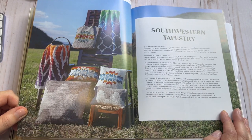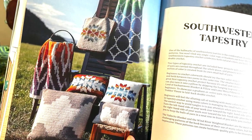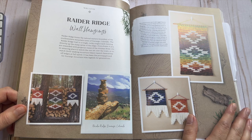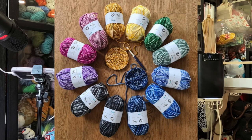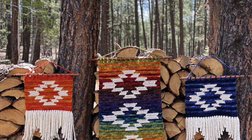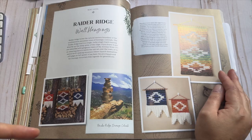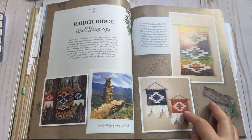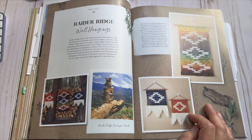Then we have the Southwestern tapestry section and this is kind of where things get exciting for me because of all the color — very eye candy. We go into the Raider Ridge wall hangings and this is something I seriously want to make. I had won some of that Hobie Amigo yarn and I thought about making this with that, but I only got three colors and it was discontinued. If I can track down more colors off Ravelry or from somebody's de-stash, that would be super cool because of the way the yarn is dyed. I like that she gives you the option of a bigger version or smaller bite-size ones.